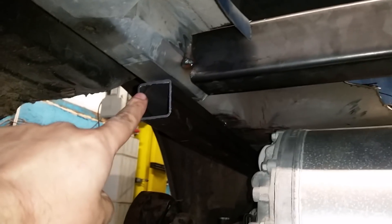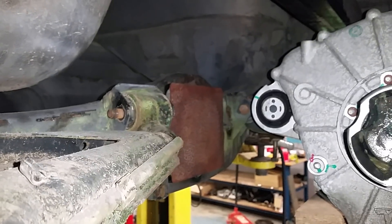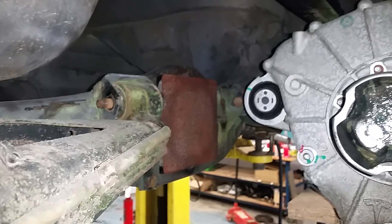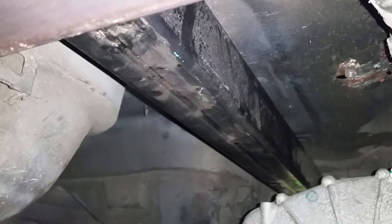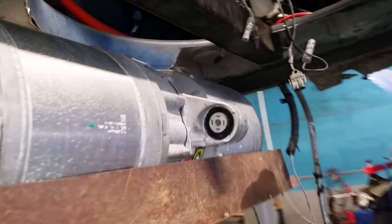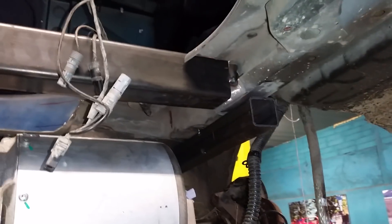On the back we'll have a mounting from here to the beam, and this is going to be strengthened across to these points here. On the front, we'll be going from the metal plate on the differential housing to both the motor and then up to the additional strengthening box section we've put in. So this will be a three-way connection on the front and a one-way connection on the back, but we'll double strengthen on these corners to the box section.